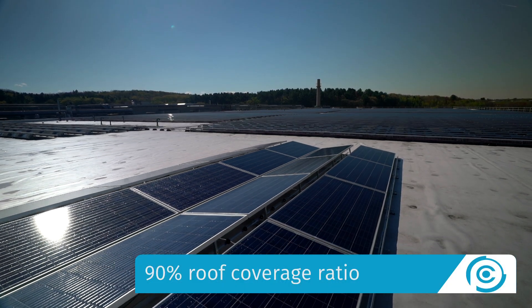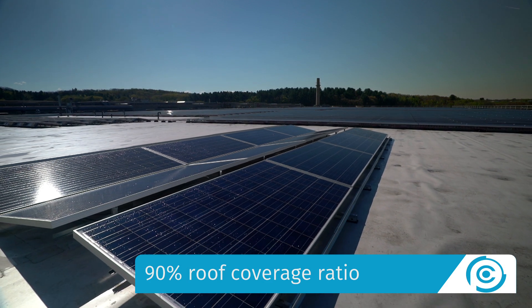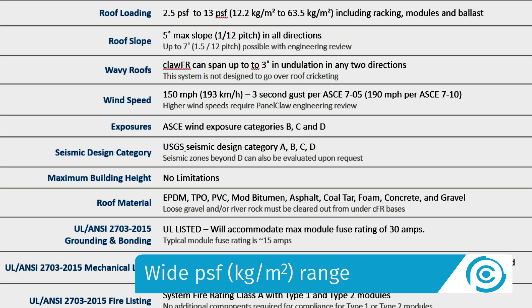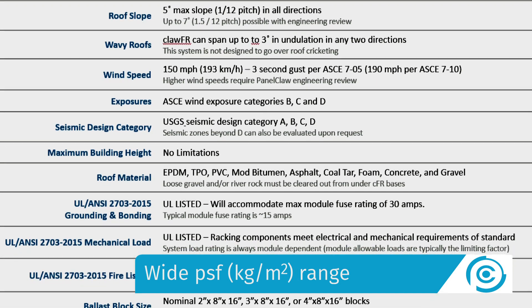ClawFR Dual Tilt delivers energy density without sacrificing buildability or O&M. While maintaining a low PSF, ClawFR Dual Tilt's aerodynamic design supports a wide range of structural, wind, seismic, and snow loading conditions.